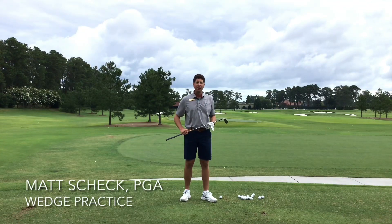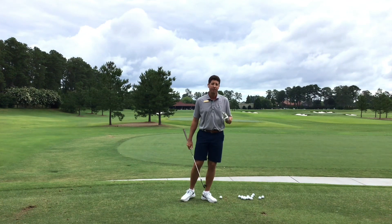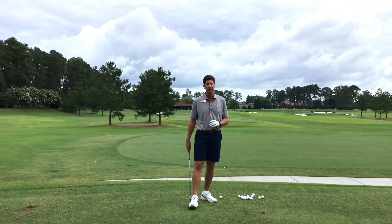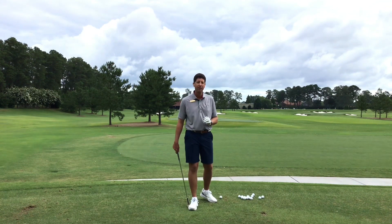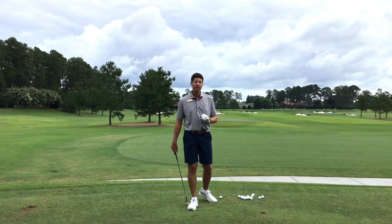Hello Atlanta Athletic Club, I'm Matt Cech, PGA Teaching Pro here at the club. Today I'm going to hit three yardages inside of 100 from the range. I'm going to really work on that 100 yards and then show you how you can do the same, because if you show me a good player, I guarantee you they have a good short game.